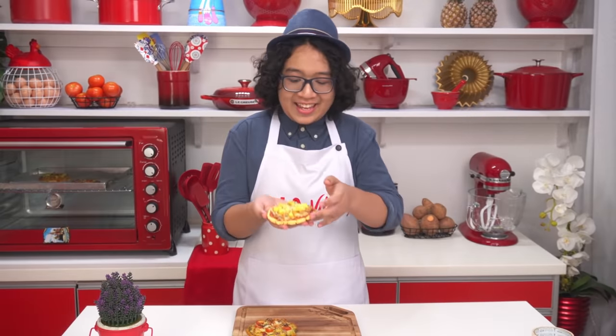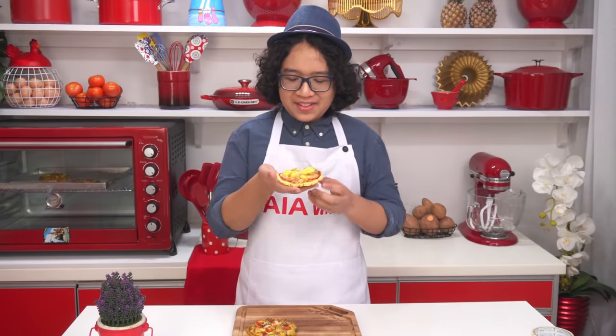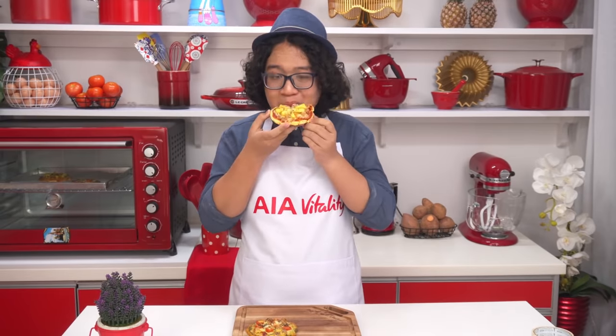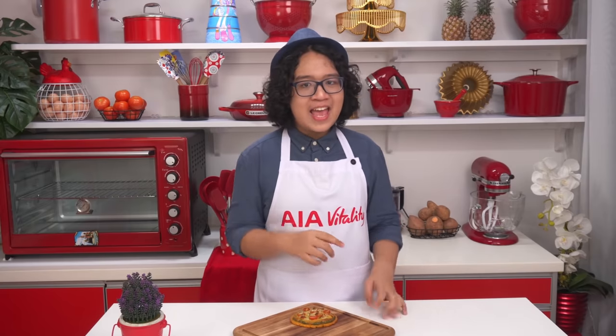Look at that — it looks too good to eat. Just kidding. Thank you for joining me and Nicole on Mighty Healthy Meals. It has been fun. I hope that these recipes will inspire you to eat well and be more creative with your food. Have fun cooking and stay safe wherever you are. Bye.